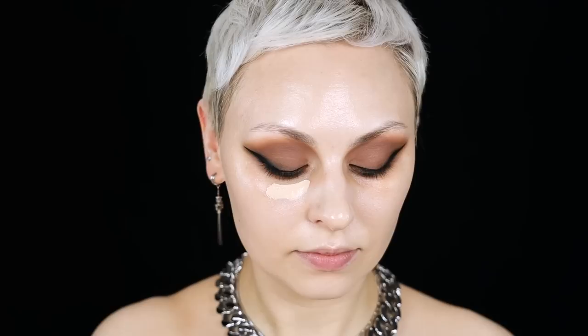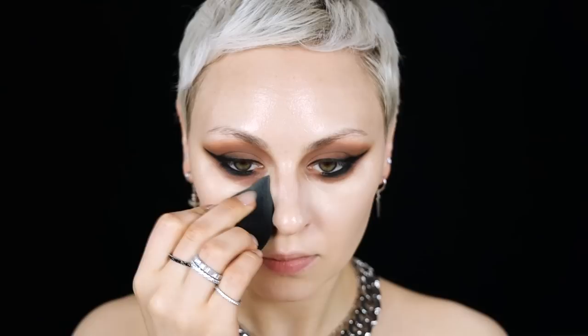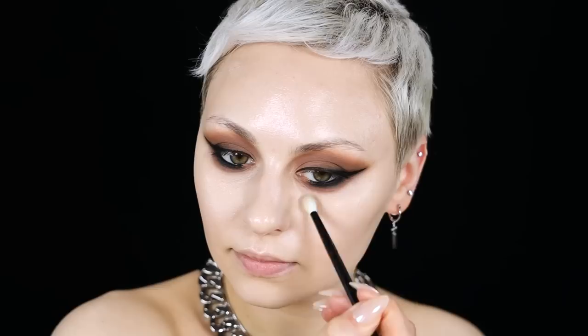For concealer I've been using this one from Luna that I got when I was in Japan — it's so good. I've been getting a lot of comments about my under-eyes when I use it. I don't know what shade this is — I think it's the lightest shade — but you can get it on YesStyle. I'll link everything. I'm using my Rófér 14 brush to blend around the shadow and concealer before setting with powders.